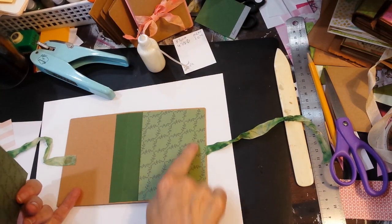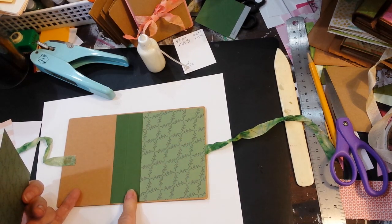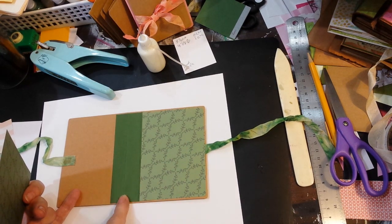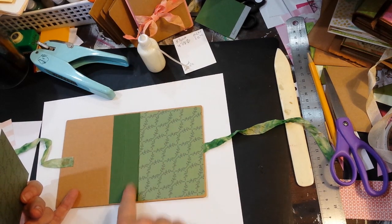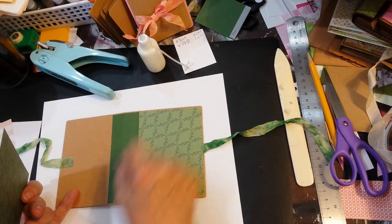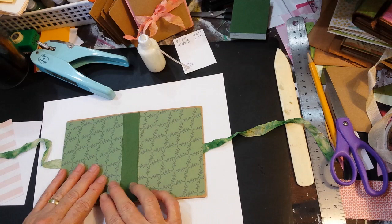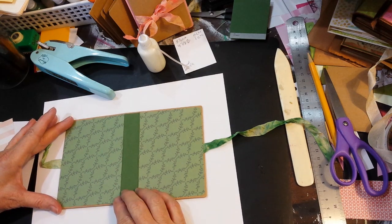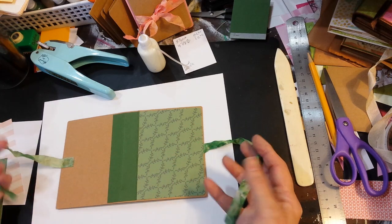I have the front cover piece attached. I decided that I wanted to create more of a solid look to the spine instead of just putting a layer in the center, so I added a piece of solid color cardstock — just this green — and then these are the covers.